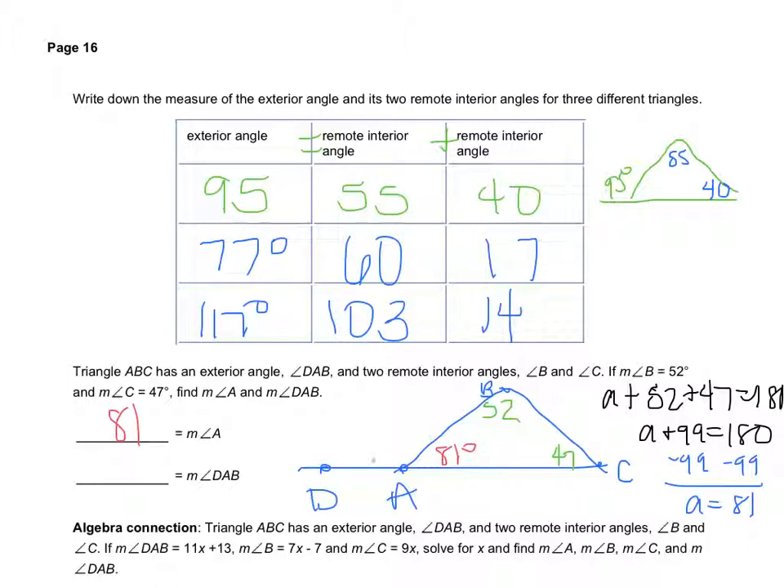Now to find the exterior angle DAB, there are two ways. First, I can add the two remote interior angles: 52 plus 47 equals 99. Second, DAB and 81 form a linear pair, so they add up to 180, meaning 180 minus 81 also equals 99. Either way, DAB — the outside angle — is 99 degrees.